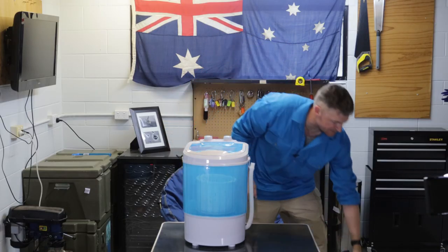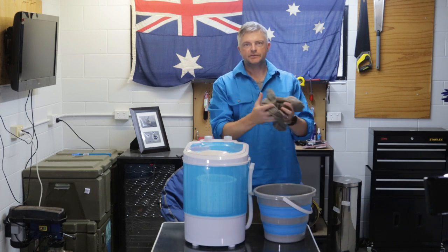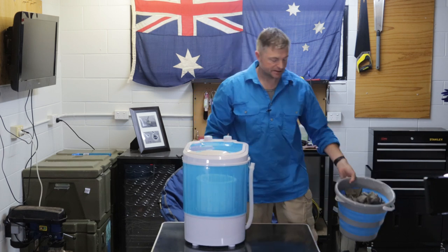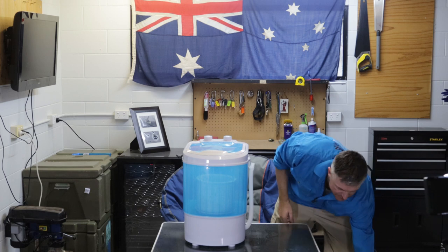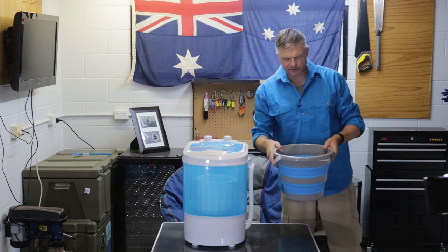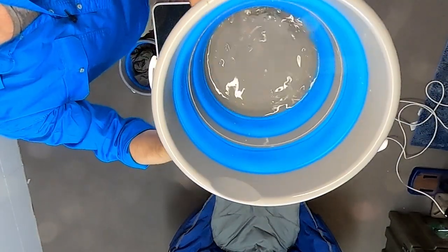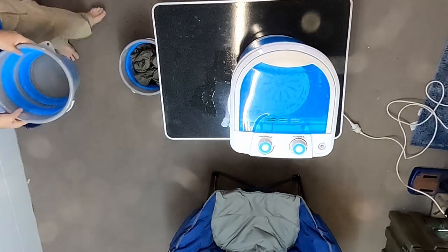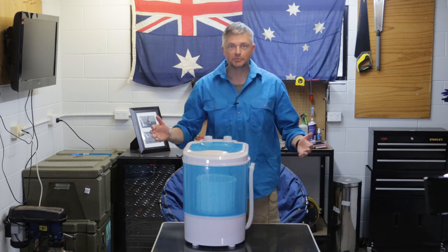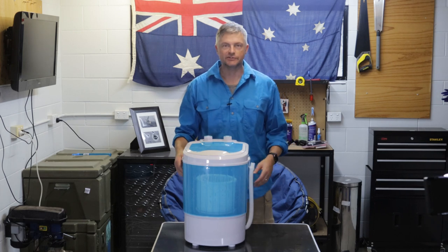We've spun the clothes out, and now they're pretty much the same as if you pulled them out of your washing machine at home — good to line dry, and it shouldn't take too long. In terms of how much water we got out, I'd say probably a couple of litres, maybe a litre and a half. The spin does a pretty good job if somebody's holding onto it or you've got it fixed into the caravan itself.